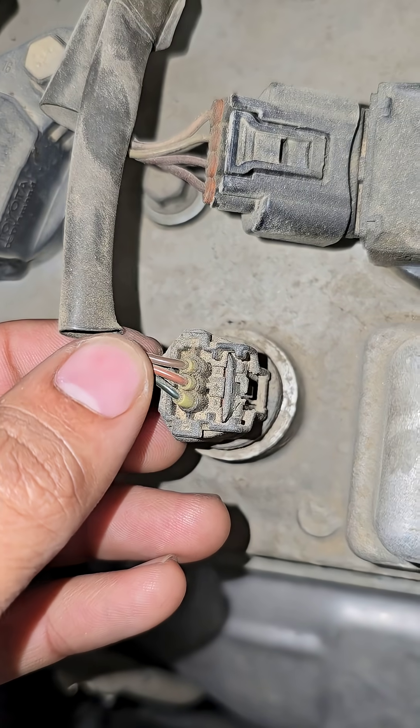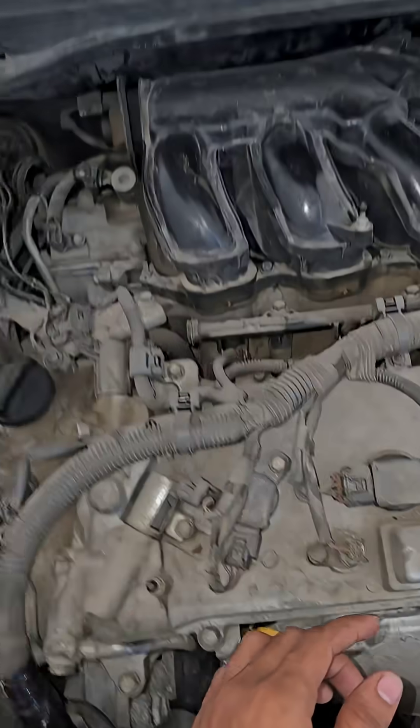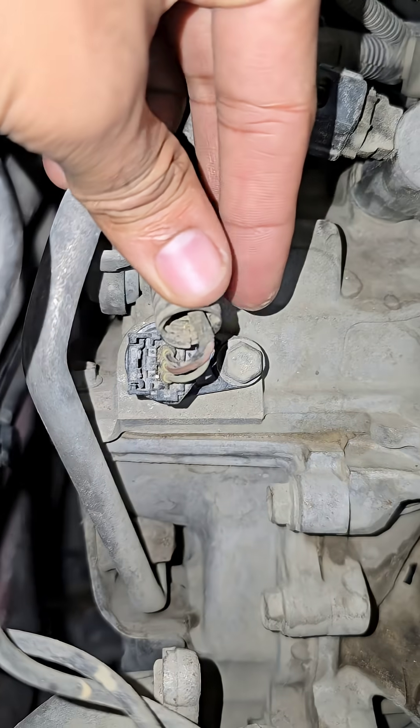The color code is brown, orange, and green. This is Bank 2 Sensor B. And this is Bank 1 Sensor A — see the color code.